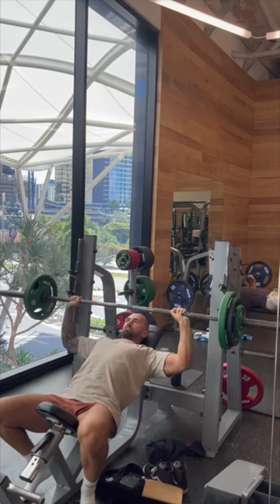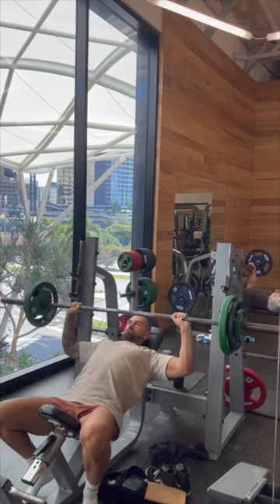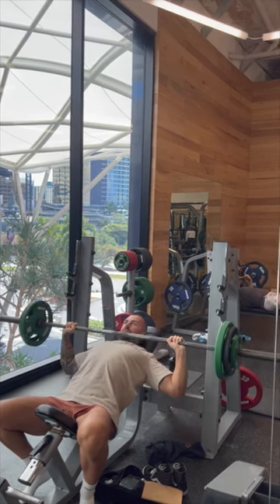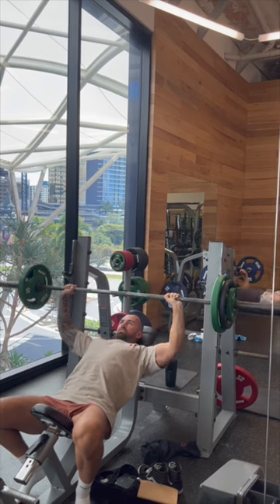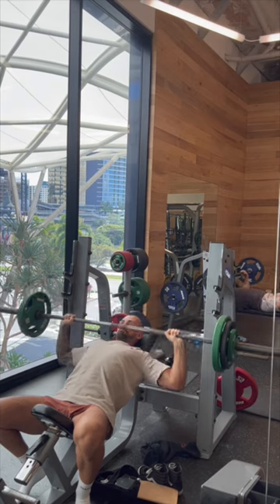Now, it's important to note that I wouldn't start my session by doing this movement. Instead, I would look at doing it as my B1 or my C1, which would be my second or third exercise. The reason being is we're isolating the upper pec, whereas our first exercise, we wanna target all areas of the pectoral muscles.